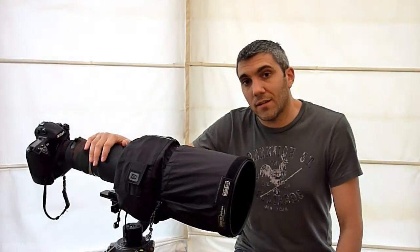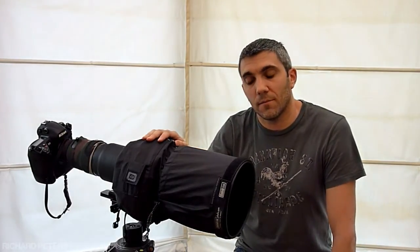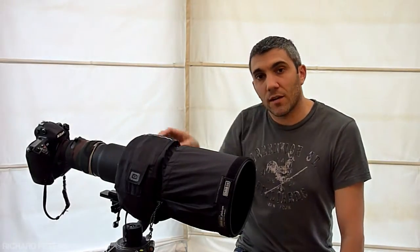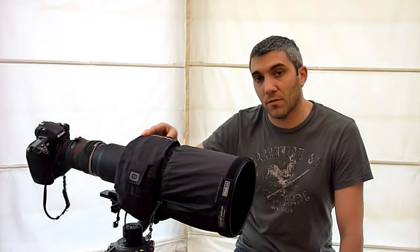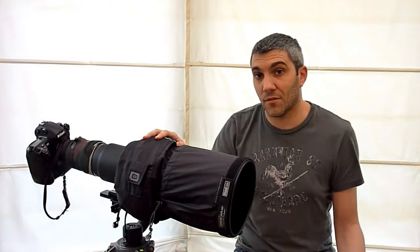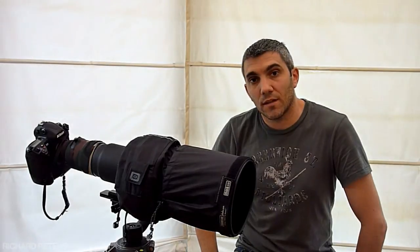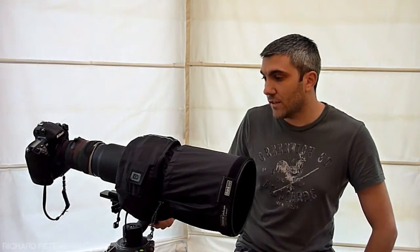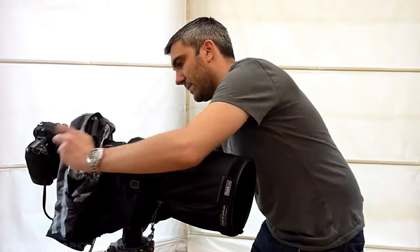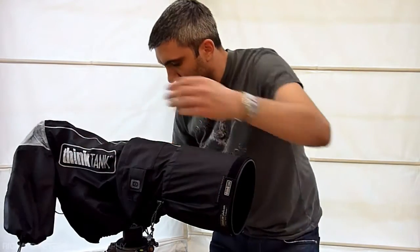One last thing to show you — the Think Tank Photo range of products usually have quite nice little features built into them, and this one's no exception. There's a little flap here that goes around the cover and allows you to fold the cover up on itself and store it on the lens. So if you're out and it stops raining, or you want to go out and think it might rain, you can have the cover already on the lens ready to go. As soon as you need it, just unfold it like that and you're good to go.